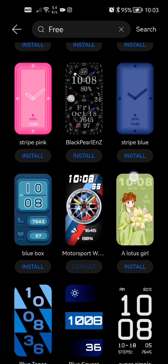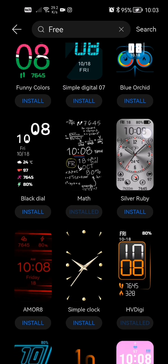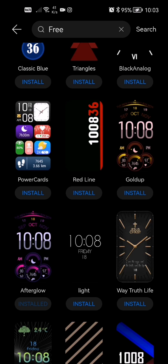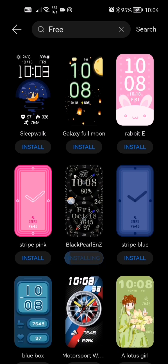There are actually a ton of free watch faces here. Scroll down and pick whichever one you want. You don't actually have to install only one — you can install multiple until your watch is full. There's a certain amount you can actually download. Let's say you like this one — all you guys have to do is click Install and wait for it to install.